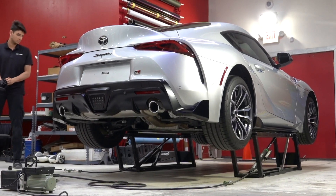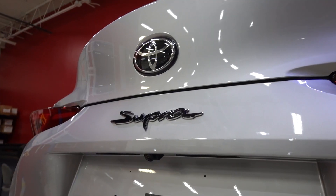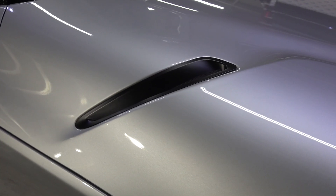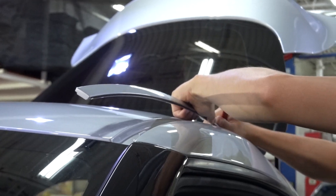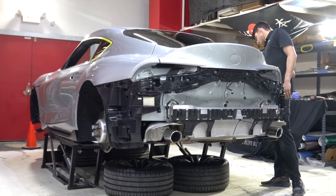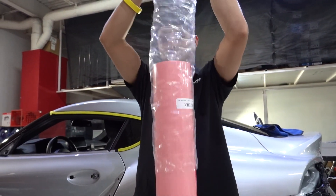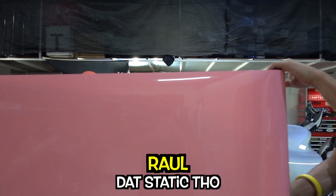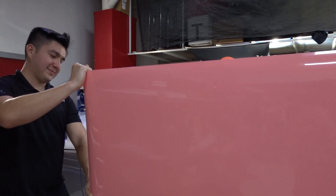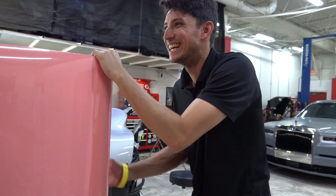So now we have the Supra on the jacks, we have it nice and clean, it's time for the wrap process to begin. First things first, we're gonna take off things that we need to take off, like maybe bumpers, trim pieces, things like that. That way we're gonna wrap around very cleanly and hide any of the silver edges as much as possible. The actual wrap will then be laid on top.